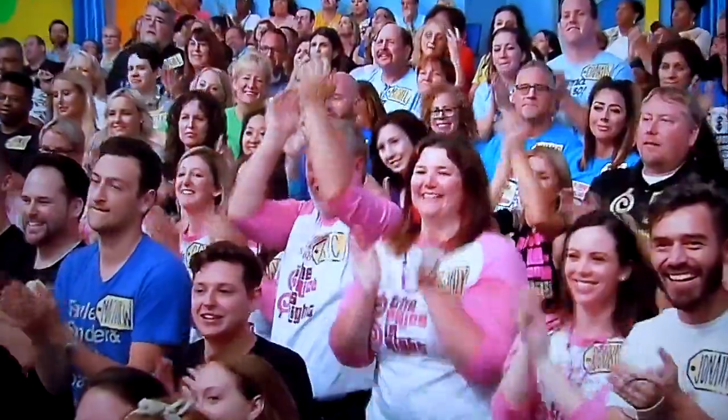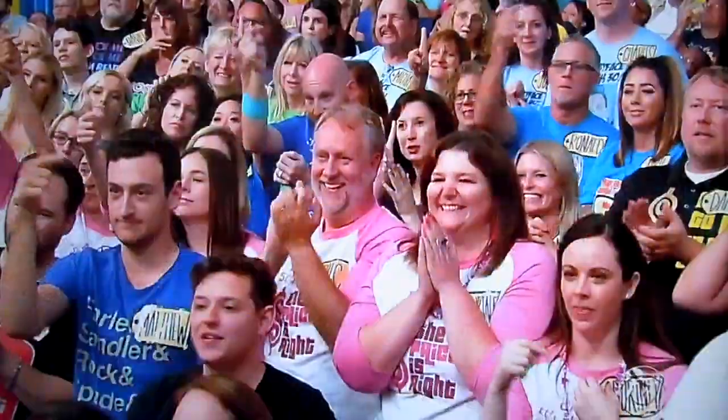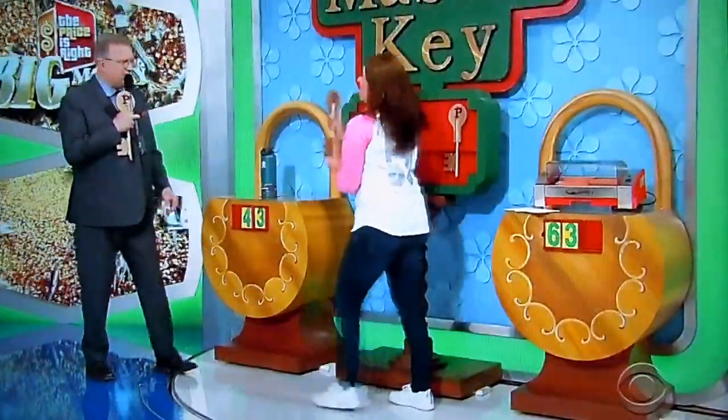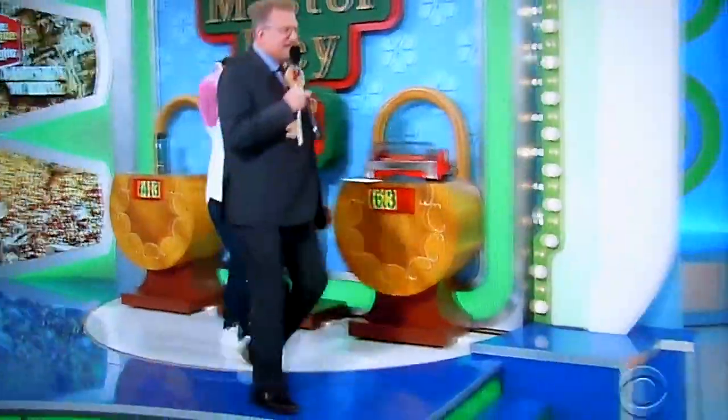Pick a key, any key at all. All right, thank you. Come on, follow me. Let's go over to where the keys are and see how it goes.